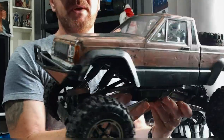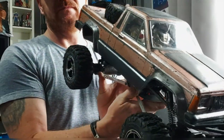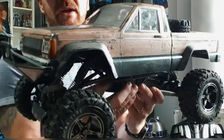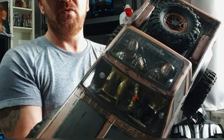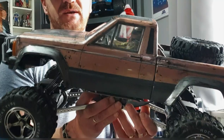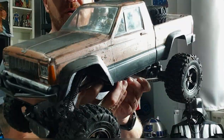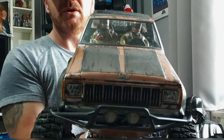I've done a bit of weathering on it because the paintwork was a bit messed up basically. I've also done the moon roof as well. This body — it's a cheap Cherokee body, I can't quite remember what body it is, but there you go.